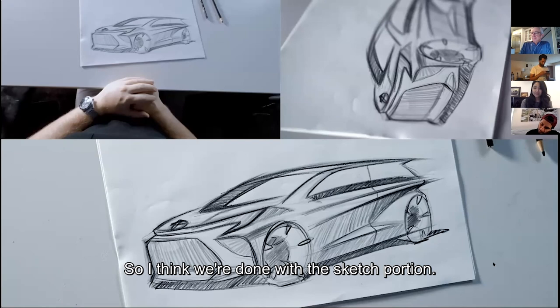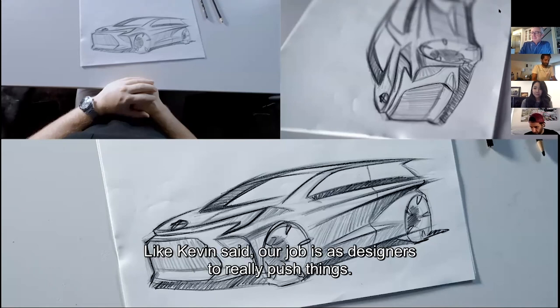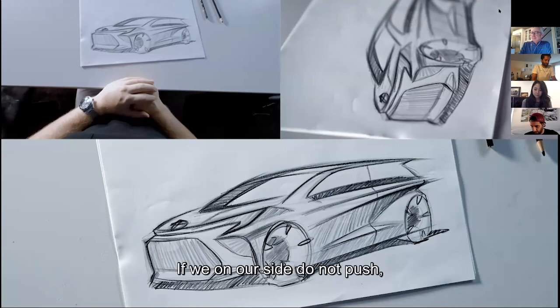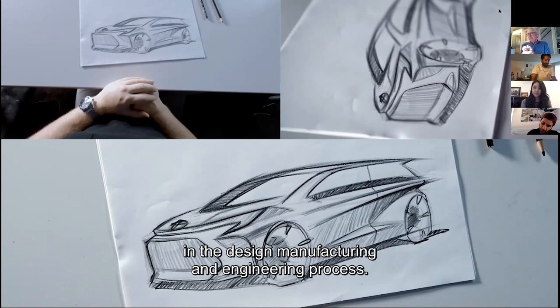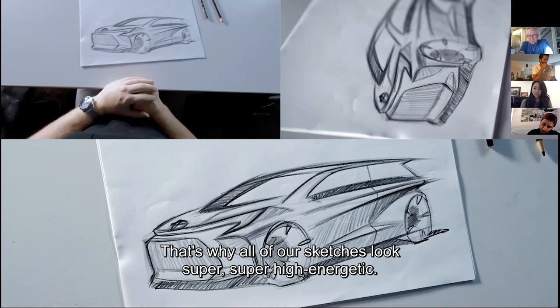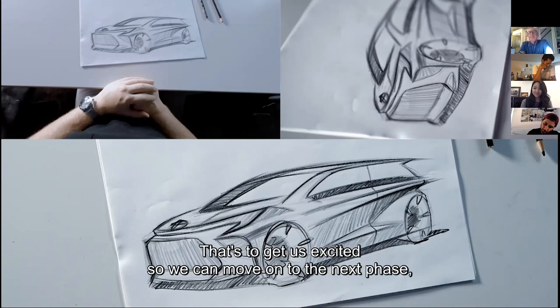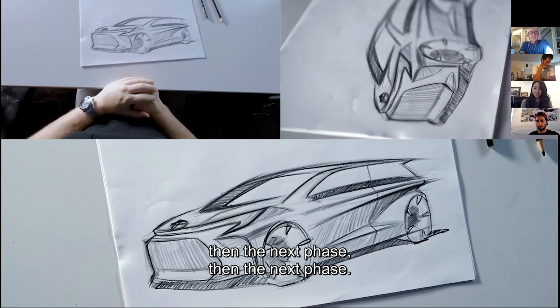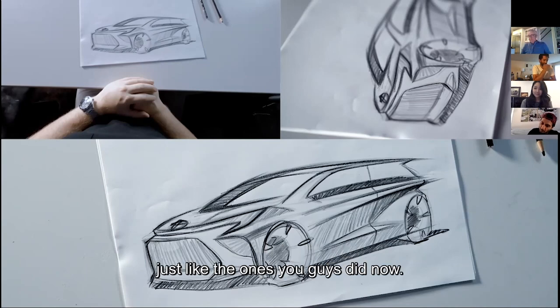Our job as designers is to really push things. If we on our side do not push, the end product suffers, because we know there's always going to be some pullback at some point in the design, manufacturing, and engineering process. That's why all of our sketches look super energetic — the wheels look really big, the stance looks really strong. That's to get us excited so we can move on to the next phase, then the next phase, then the next. It's really critical for us to make a really fun, exciting sketch, just like the ones you guys did.